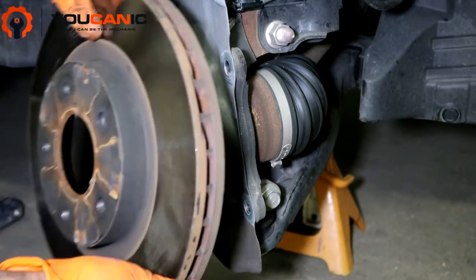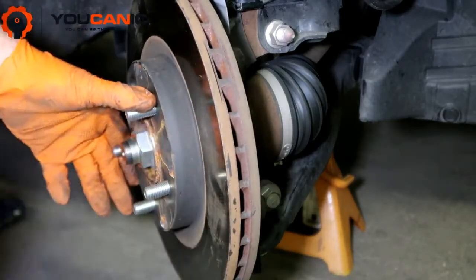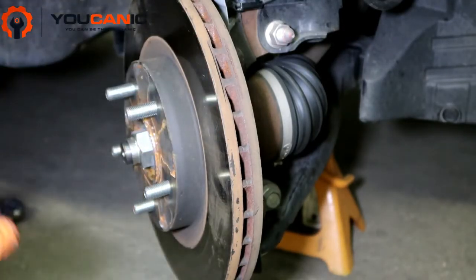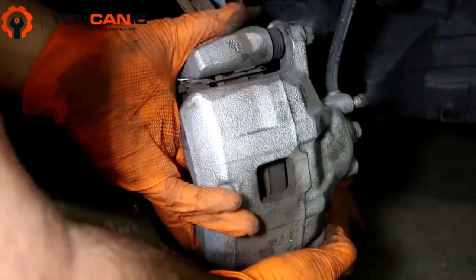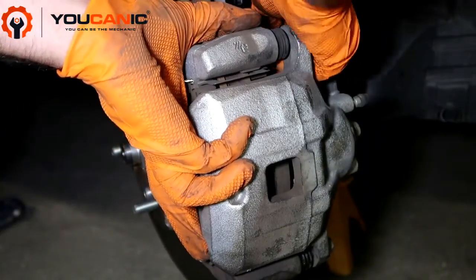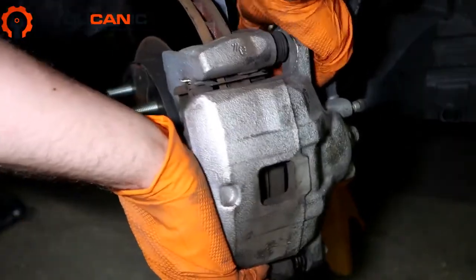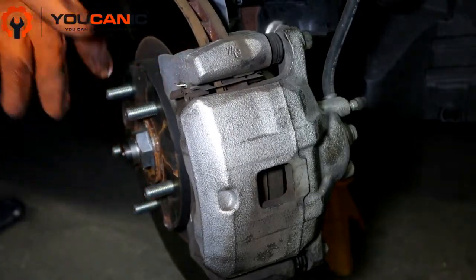Very simple — take the new rotor. If you've got rust there, use a wire brush to clean that off. Put the set screw in if you have one — this one doesn't have it. Take the caliper and put the bolts on the back. These bolts are very critical — they need to be torqued and they do go in very tight. The rotor will line up once the wheel goes on and is tightened.